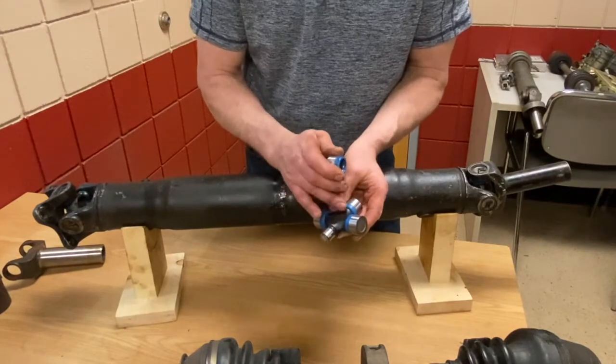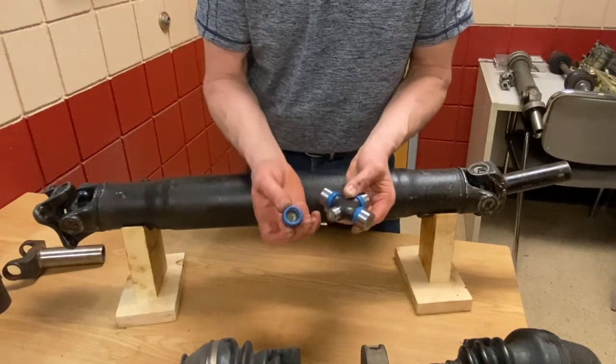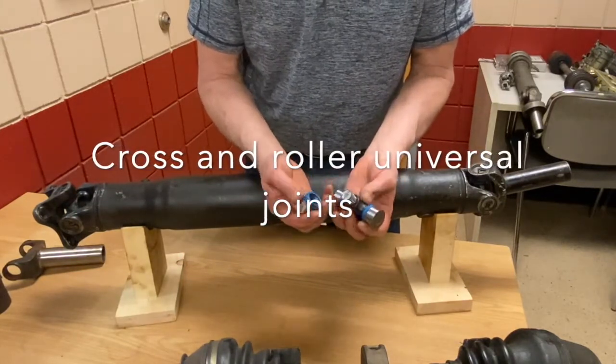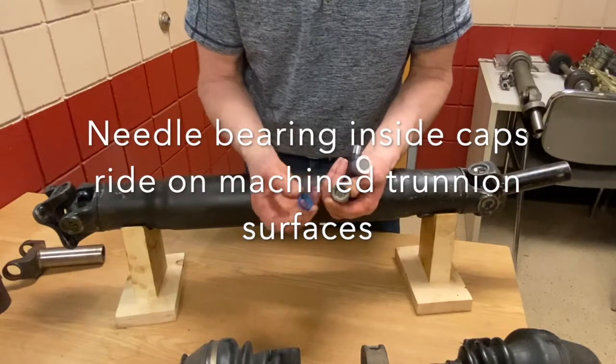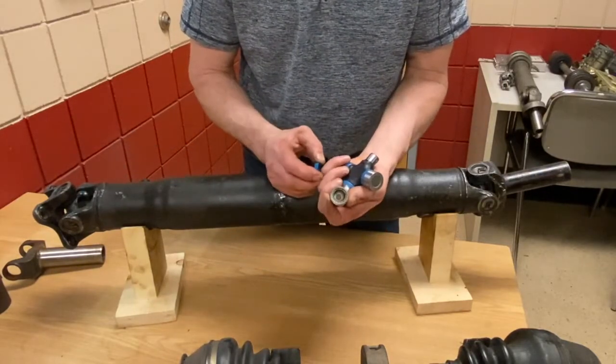There are four trunnions on the center cross assembly. These are also sometimes called cross and rollers because they have a cross in the middle and rollers on the end. They are designed to have little tiny needle bearings inside — you can pull the seal off the end and see them. Those little needle bearings ride right on the trunnions.